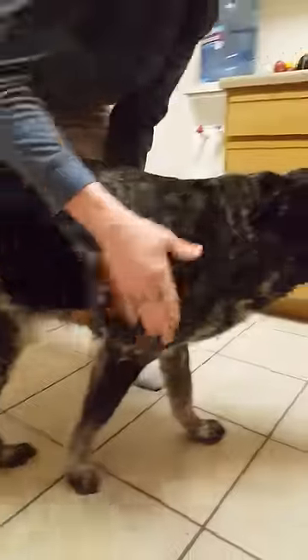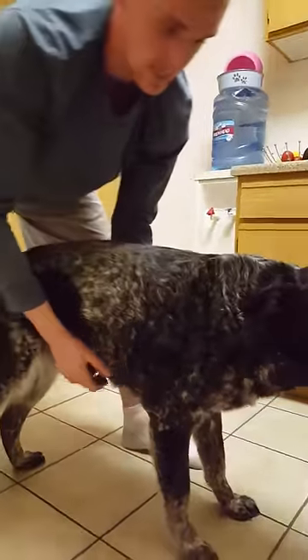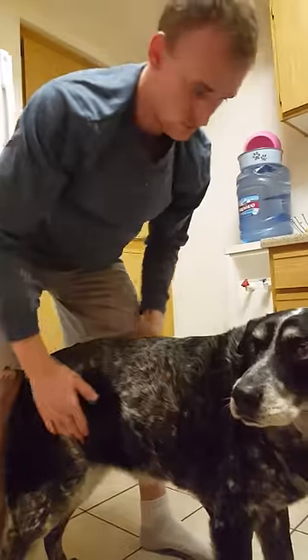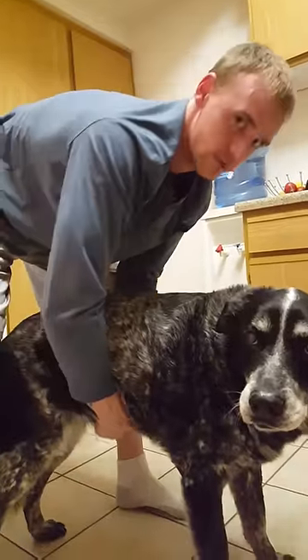Now this is big Sam right here. This was the dog that was choking. What I did was tap him first to make sure he wasn't just playing around.